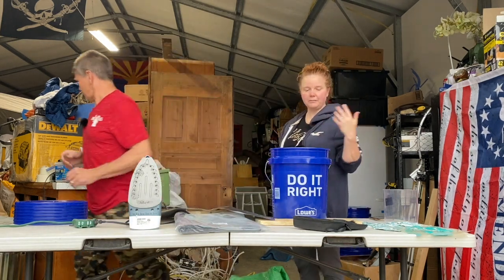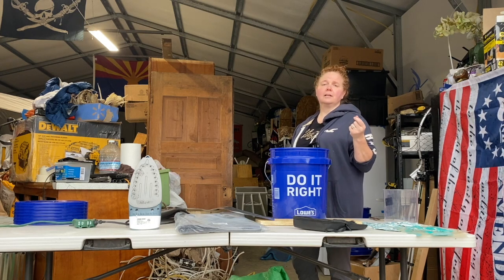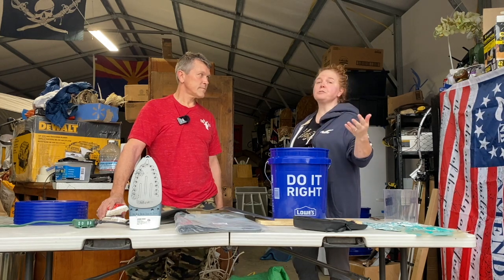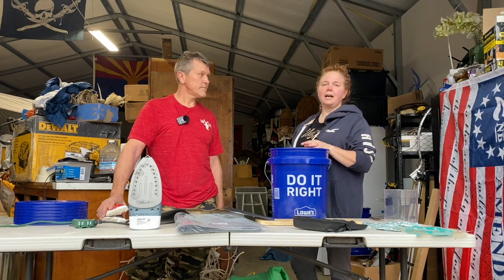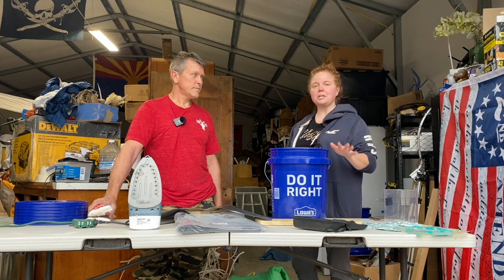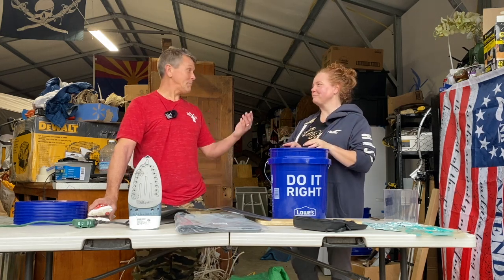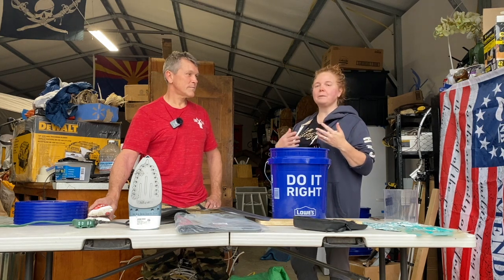We really wanted to do this because we believe in preparedness — it's one of the reasons we're on a homestead. With everything going on in the world, we've got supply chain issues and grocery prices that continue to go up. They're stating it's going to continue rising, and when you look at not only the consumer price index but the producer price index also rising, we know that next year we're going to see even higher grocery prices. So it's a really good time to build your food stores, especially as family is moving up here soon.